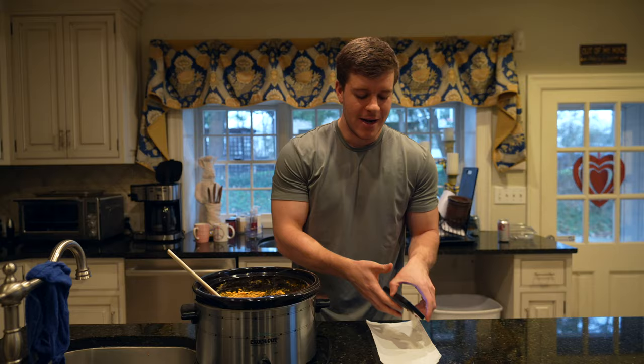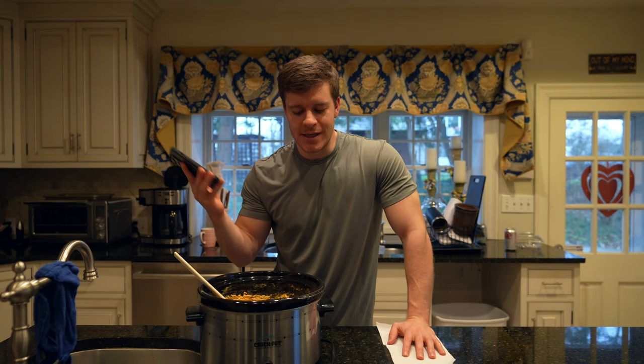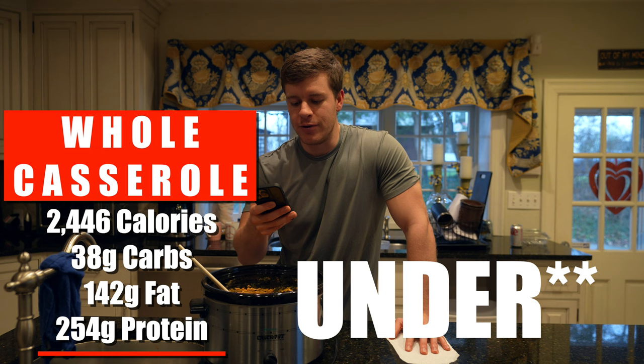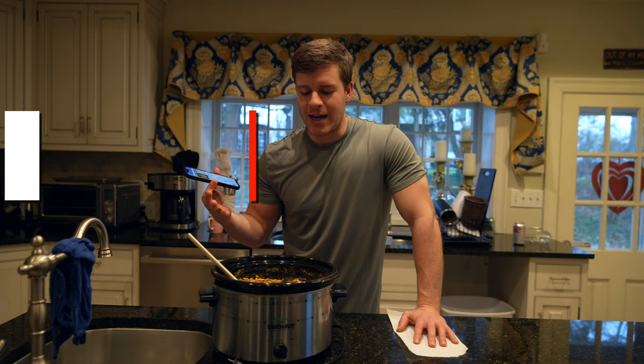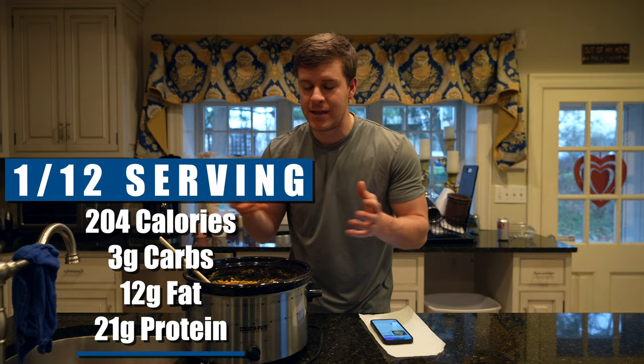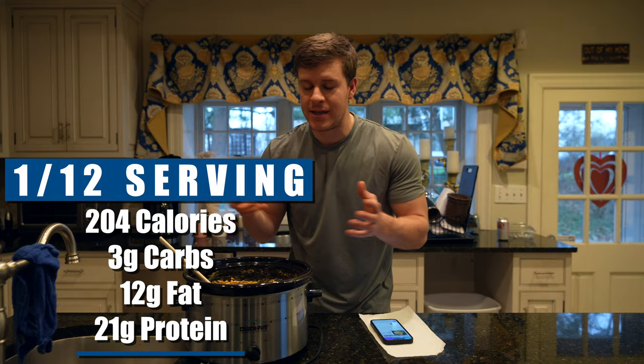The entire crock pot worth — chicken, cheddar cheese, cottage cheese, cream cheese, all of it — comes out to 38 grams of carbs, 142 grams of fat, 254 grams of protein, and just over 2,500 calories. In the recipe book, I broke it down into 12 servings. At 12 servings, it is 12 grams of fat, 3 grams of carbs, and 21 grams of protein per serving — about 204 calories. If you want six servings, basically double it: around 400 calories and 41 grams of protein.